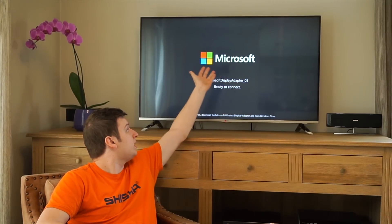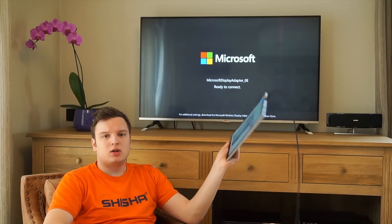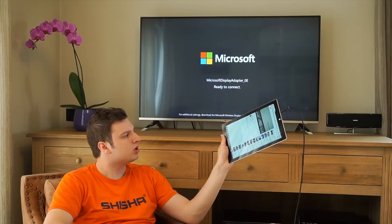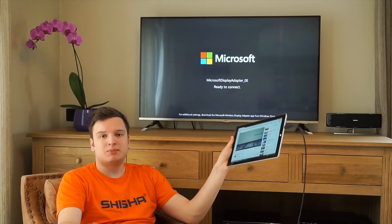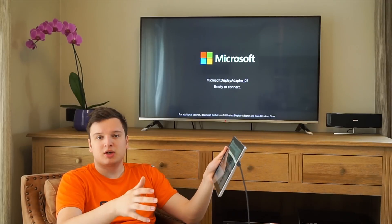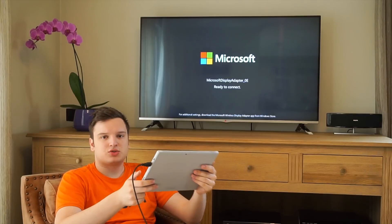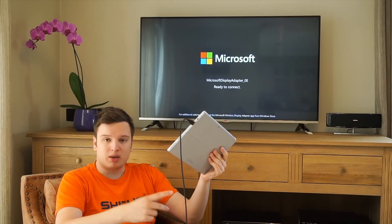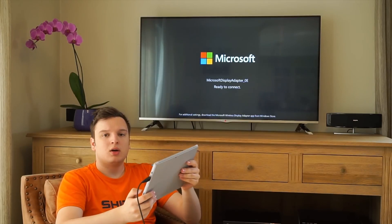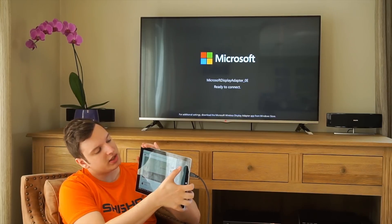Right now it is waiting for me to connect — it's ready to connect as it says there. Say we have our tablet, we just came home, we were watching something on our tablet or on our smartphone or a laptop — anything that supports Miracast, because you do need Miracast for this. You can just stream wirelessly. All you really do is swipe in from the right as usual.